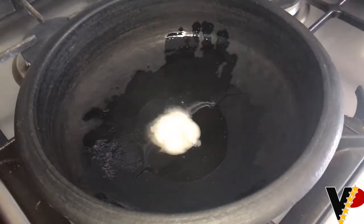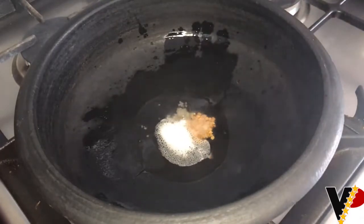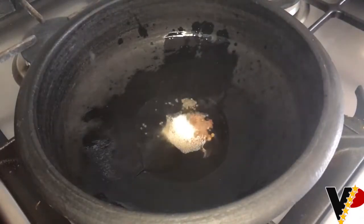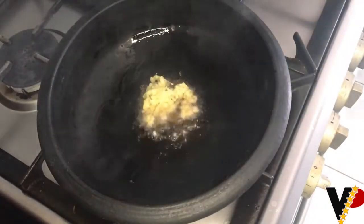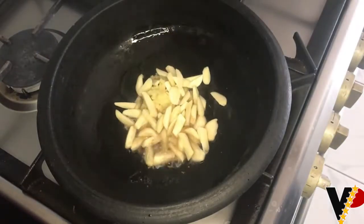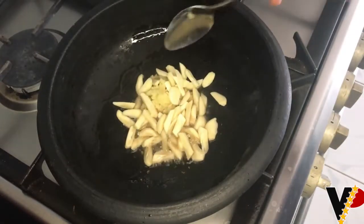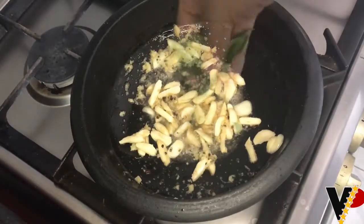When it's hot, add in the mustard seeds and a little bit of fenugreek seeds. I added ginger — grinded — as well as garlic — sliced. Sauté for a minute, then add in the curry leaves.